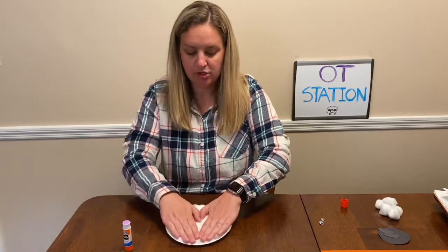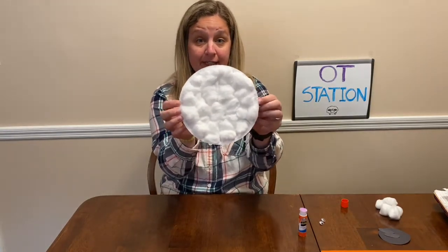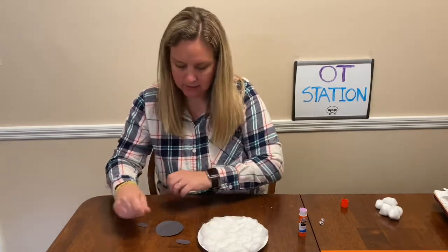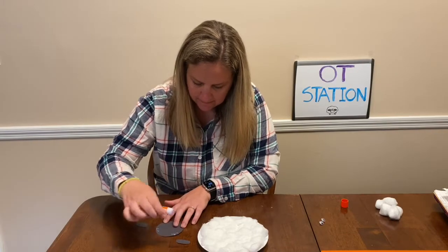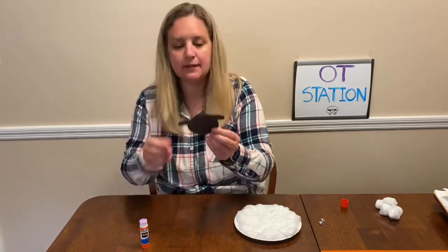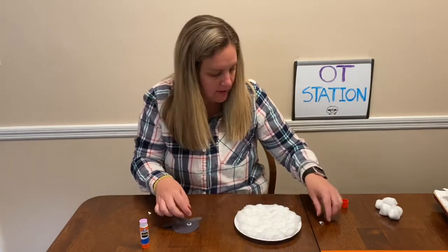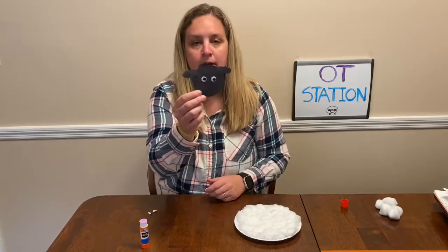I'm just gonna push this down and set the glue aside. All of my cotton is on my plate just like this. So what I want you to do next is get your black circle and your little ears. I'm going to glue the ears onto the circle to make the head, just like this. And now if you don't have googly eyes, if you have some chalk you could draw little circles on the face. But I have some googly eyes — I'm just gonna stick them on like this.